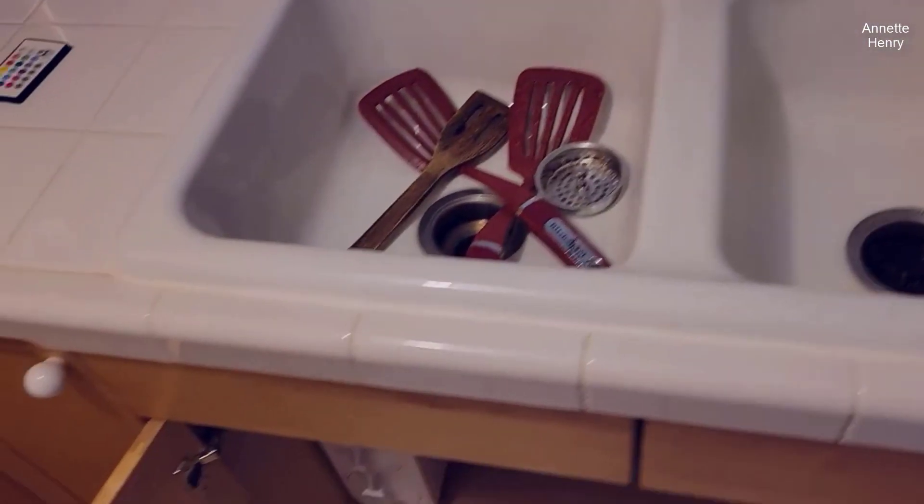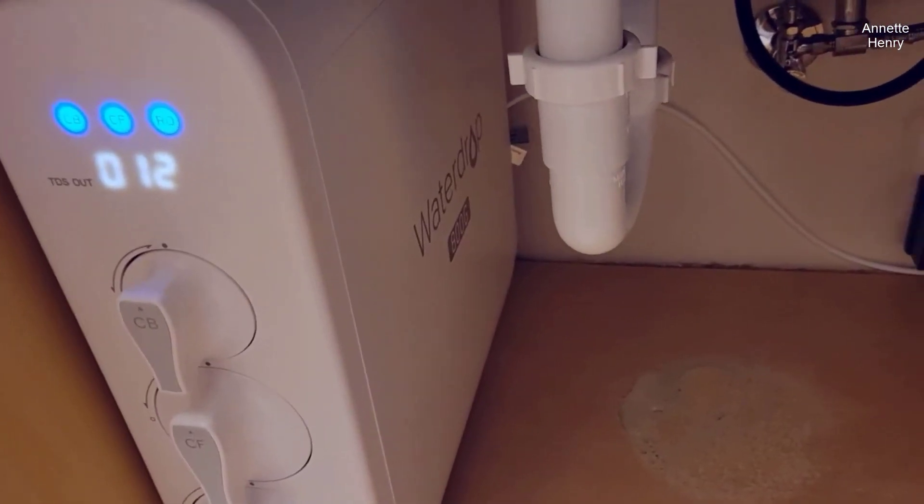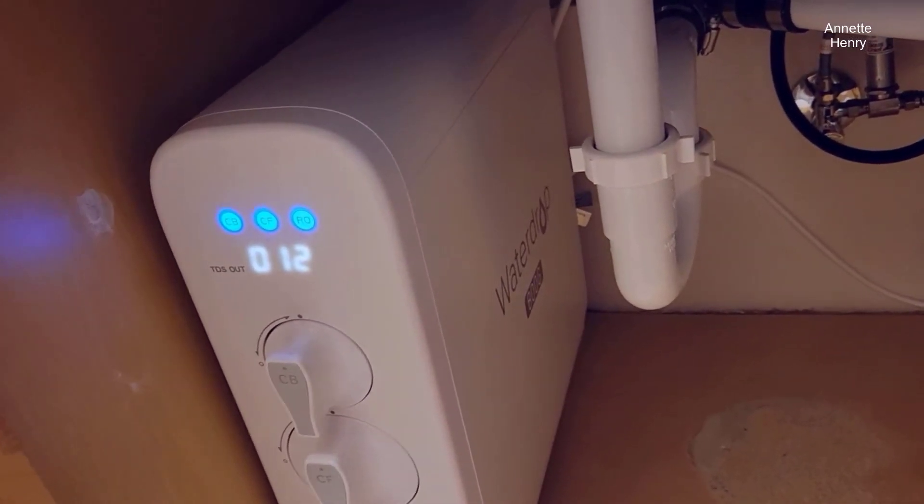When I heard some people complaining about these machines — the 800 — because of the noise, I think they were exaggerating, like, too much.